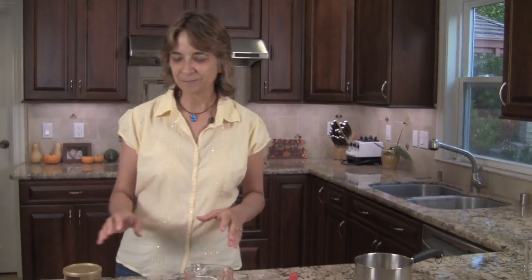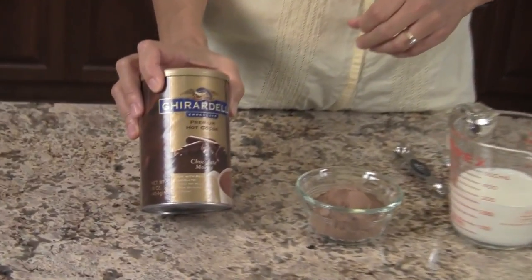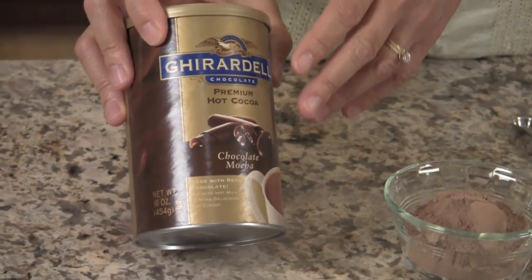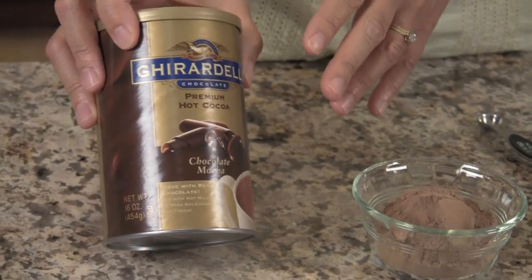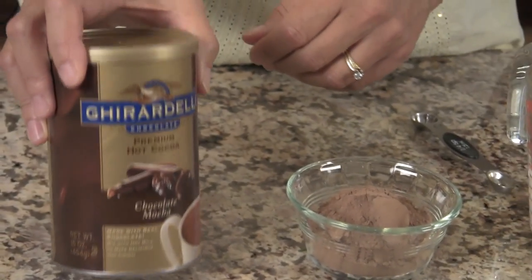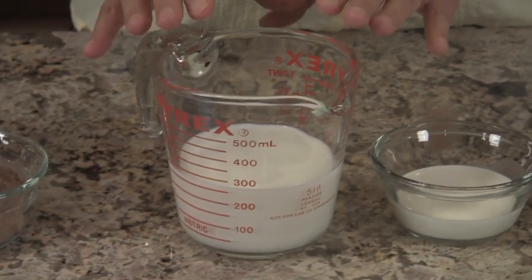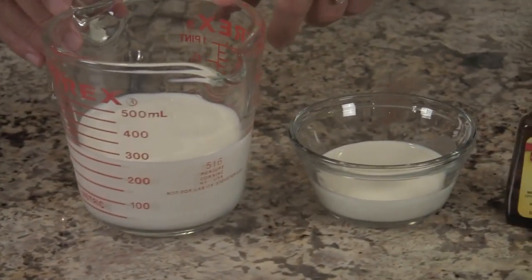All right, let's go over our ingredients. The first and most important ingredient is Ghirardelli premium hot cocoa — make sure you get this one. It has sugar in it already and a couple other ingredients, but they're all natural, nothing artificial. I've got six tablespoons of that. I'm also using whole milk — we want whole milk for that nice rich consistency — so this is one cup of whole milk.